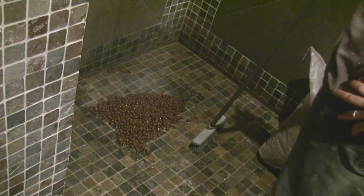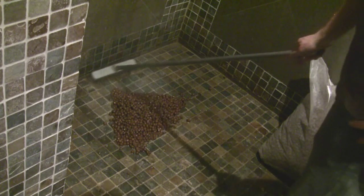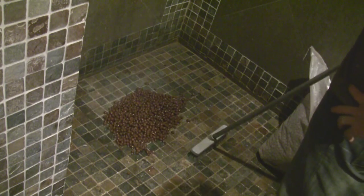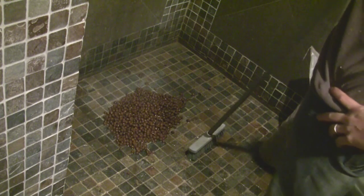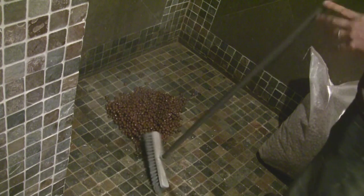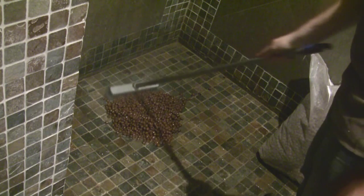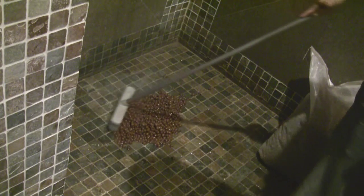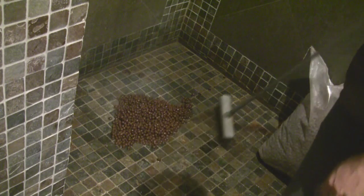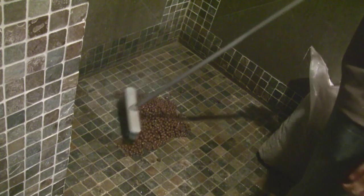I got these through Home Depot — they only sell it online. After shipping, it came out to about $40 a bag, and this stuff is made in Georgia. Hydroton is made in Germany, so shipping it all the way across seas — you can get something in America that's equal quality, gives Americans jobs, and saves on all that fuel bringing this stuff overseas.